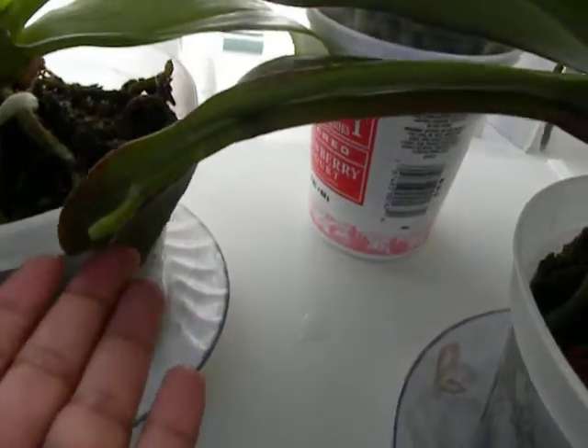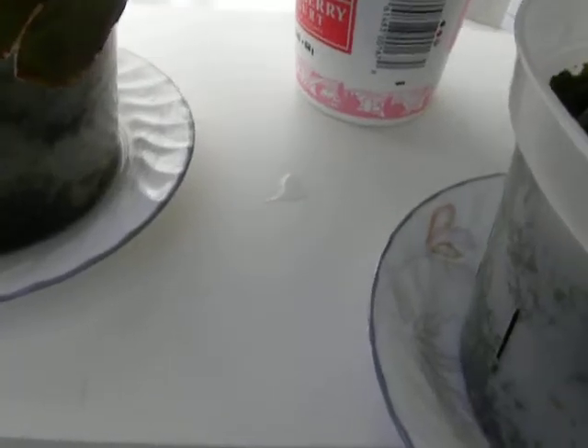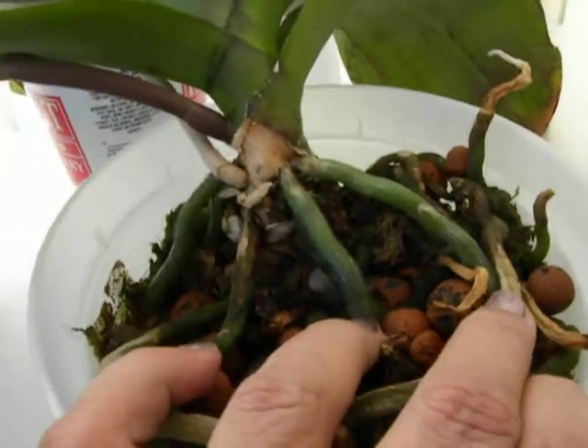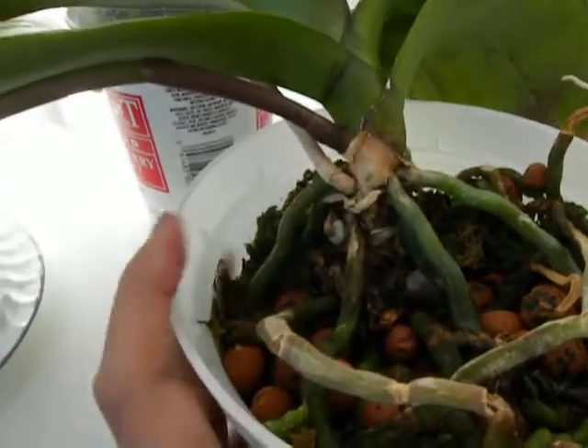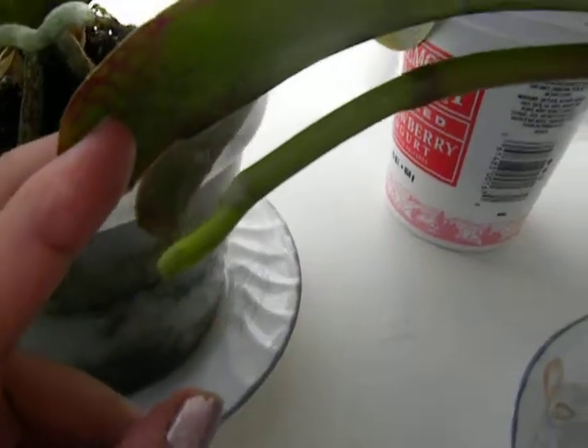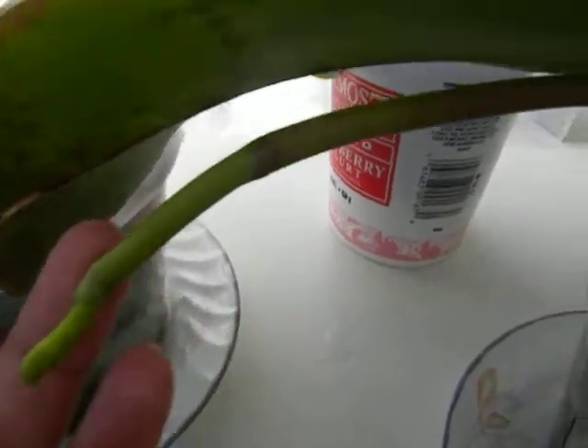I'm going to leave things as they are with this one. And if it comes to that — that it's hanging low and I don't have room — I'm going to put it on a higher space and let the spike hang down, and maybe weigh down the pot with stones to prevent it from tipping over. So that's my update on the spikes; I'm going to let this go all natural and just let it go wherever it wants to go.